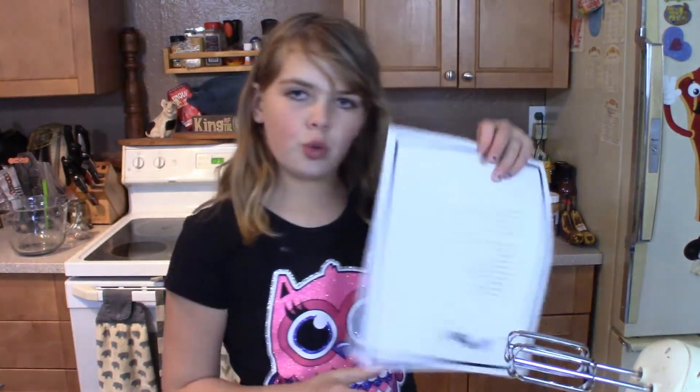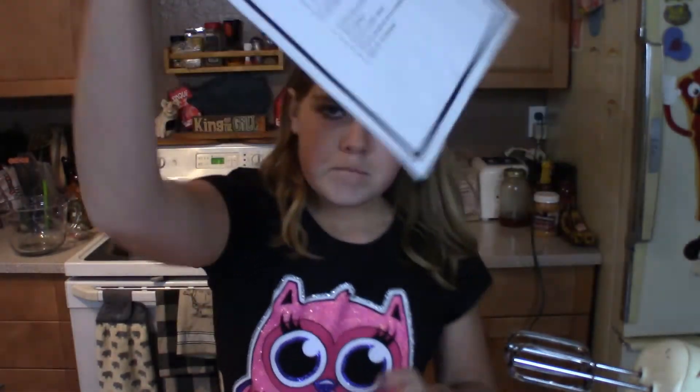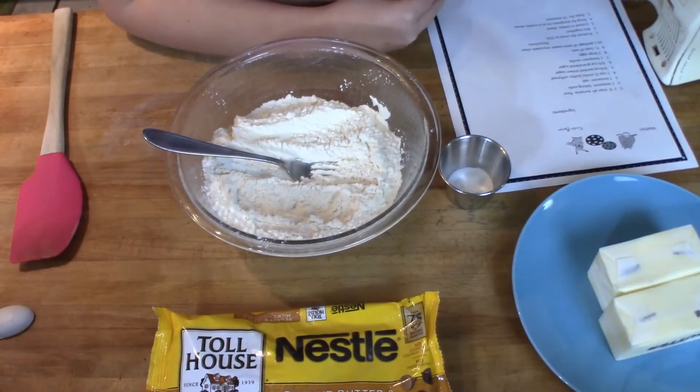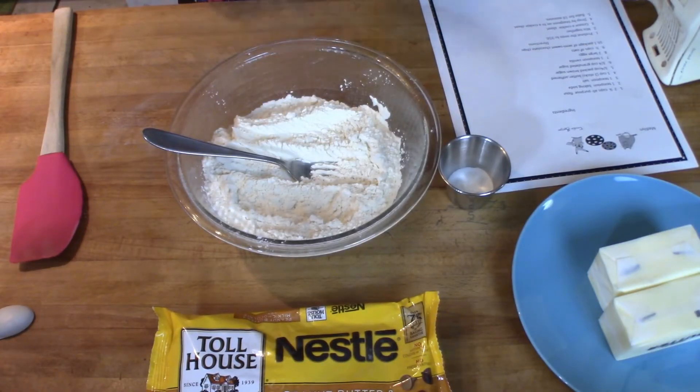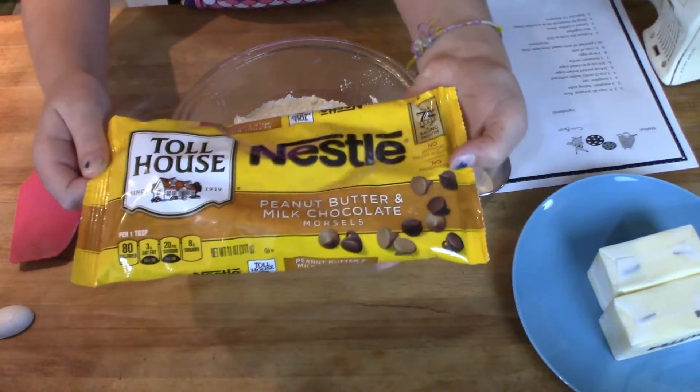Hey guys, welcome back to Big John TV! Today we are making cookies. This recipe I found at school — we typed it up in computers. It's part of my parents' Christmas gift, and I'm gonna show you how to make them. We are making a chocolate oatmeal cookie using peanut butter and chocolate milk chocolate morsels.